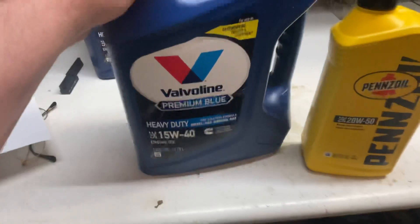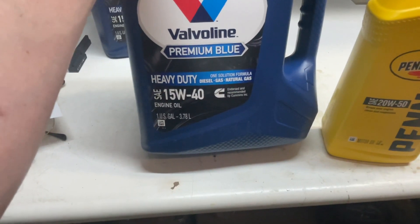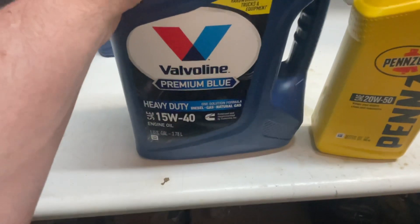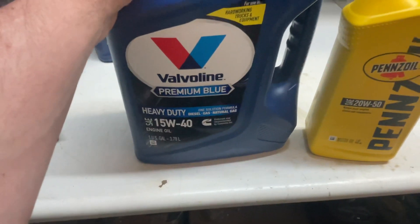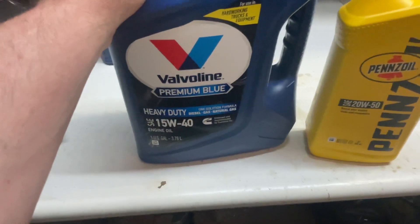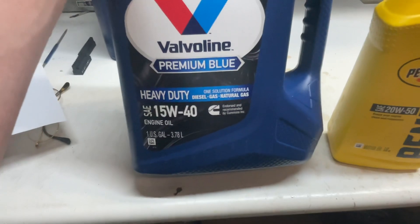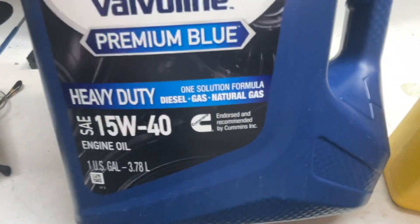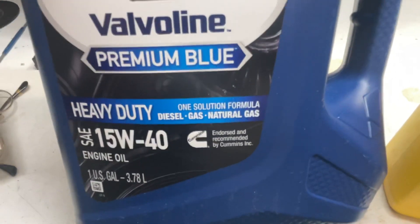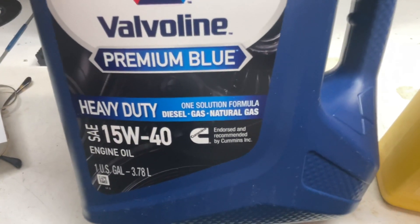I got the Premium Blue because this is now one of the few oils you can get at 15W-40. You have the choice between Valvoline Premium Blue or Shell Rotella T6. The issues associated with diesel or heavy engine oils is that they list applications — they call it a one-solution formula. The primary application is diesel, second is gas, and then natural gas.